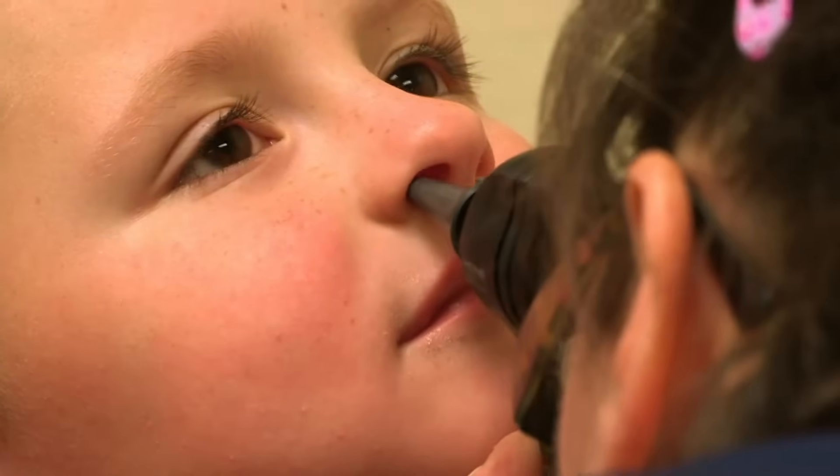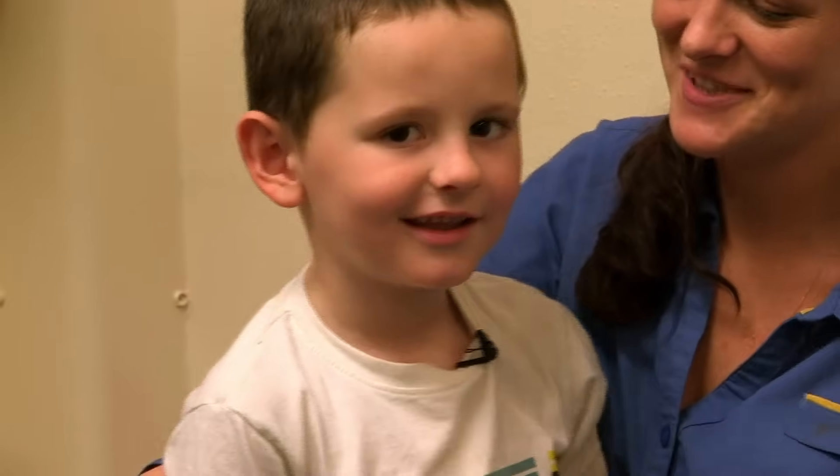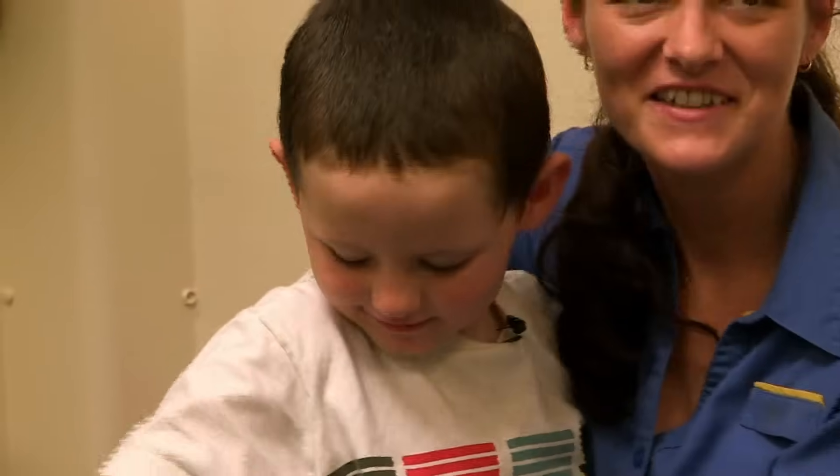Mum has one last go. Let's have a look up that nose — is there any sign of the missing treasure? Very hard to see. I can't see anything, so I don't think we can get that out at the minute. It just won't budge. What does Aidan think of that? He'll have to stay there forever. No, we won't stay there forever. We hope not.